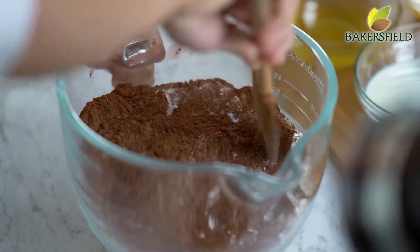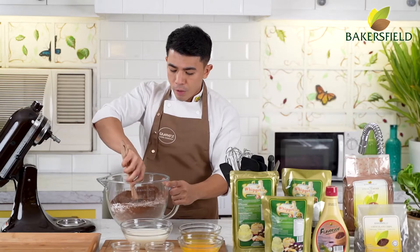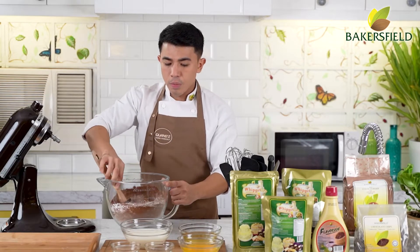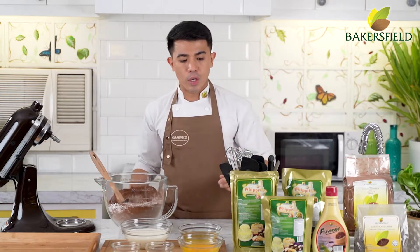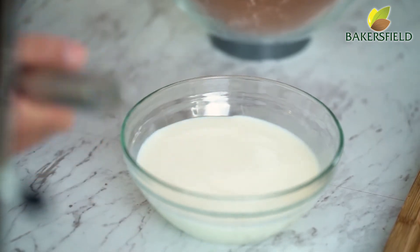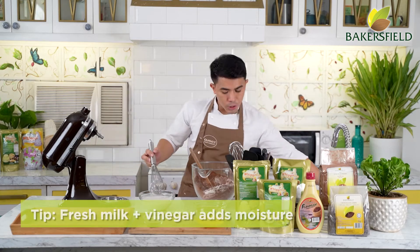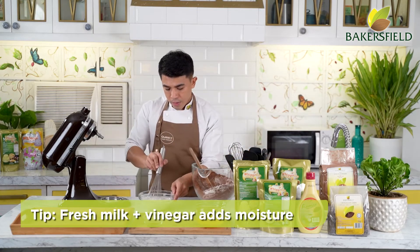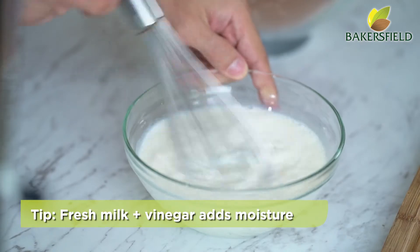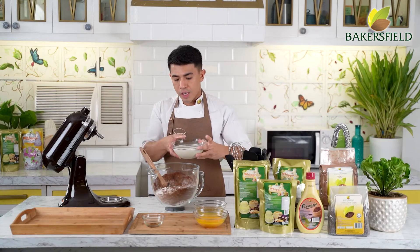Next, make a well in the center — parang gumagawa lang tayo ng pancake. We will introduce our liquid ingredients. For our first liquid, we mix fresh milk and vinegar together. This adds moisture to the chocolate cake — para tayong gumagawa ng sour milk. Then let's put your liquid in the center of your dry ingredients.